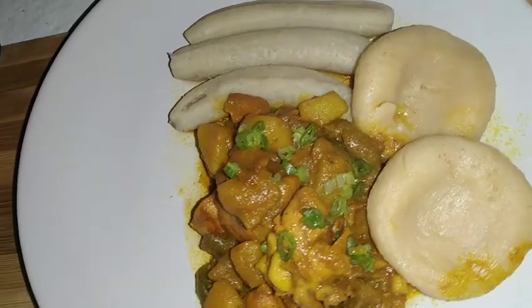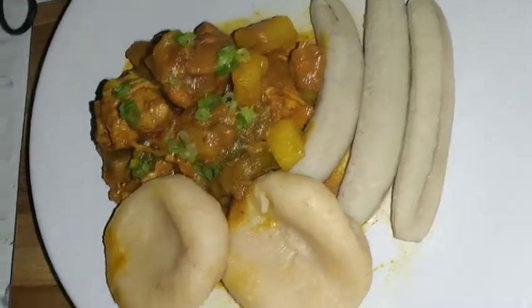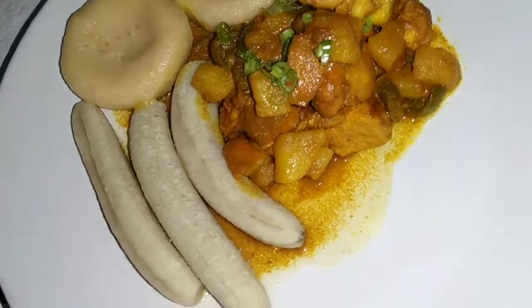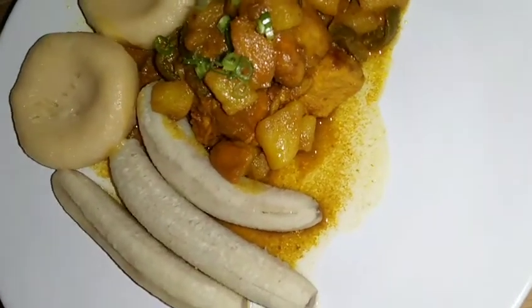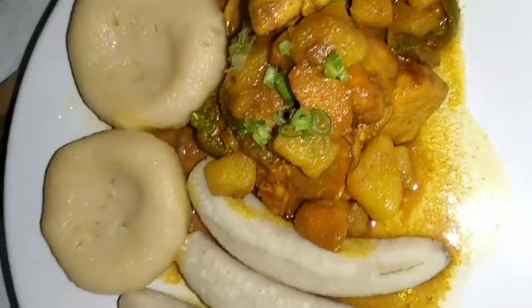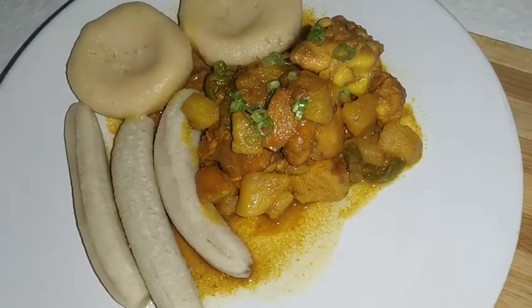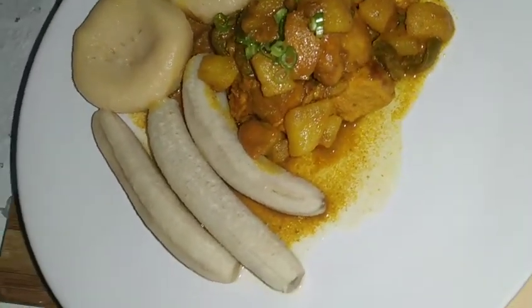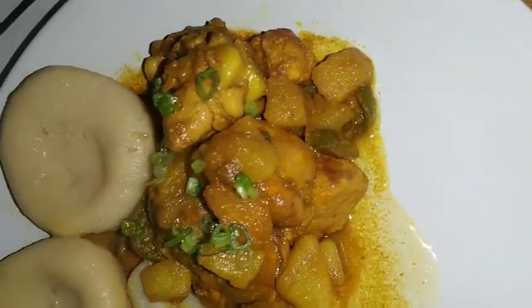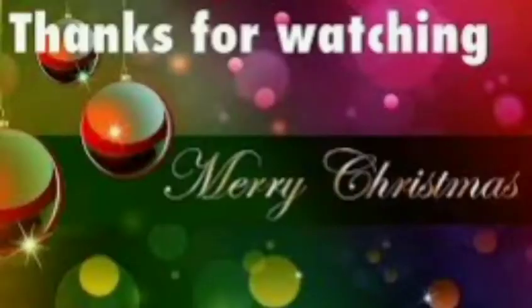So here you have it, from Chef Sean's kitchen to your kitchen. I hope you all enjoyed this little video. This was to show you all how we prepare our dumpling and banana and our curry chicken Jamaican style. Thank you guys for watching. If you're not yet subscribed, please remember to hit that notification bell and give this video a thumbs up. Please remember to leave me a comment about this video — let me know what you think about it and please let me know which other recipe you would like to see me do. Thank you guys.